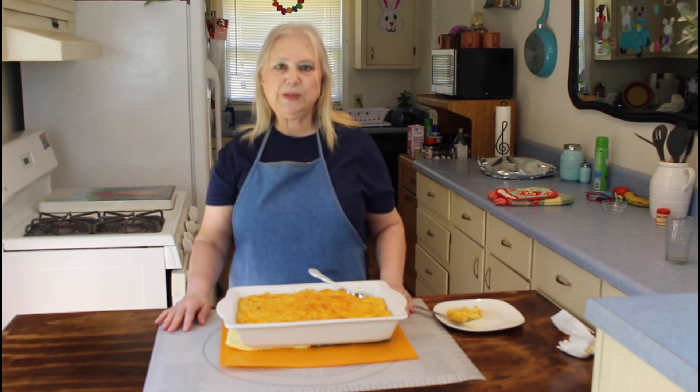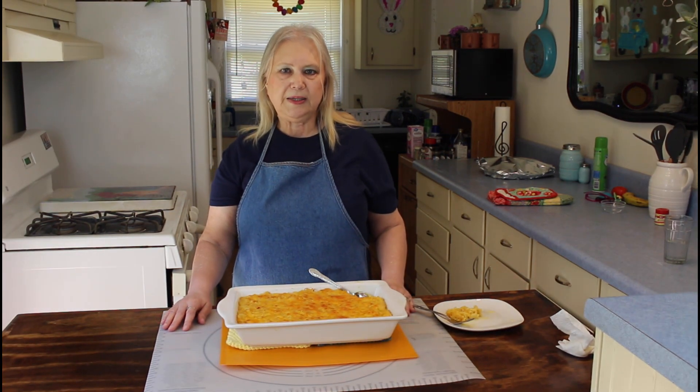Y'all do what you love and love what you do, and y'all have a great evening. Bye!